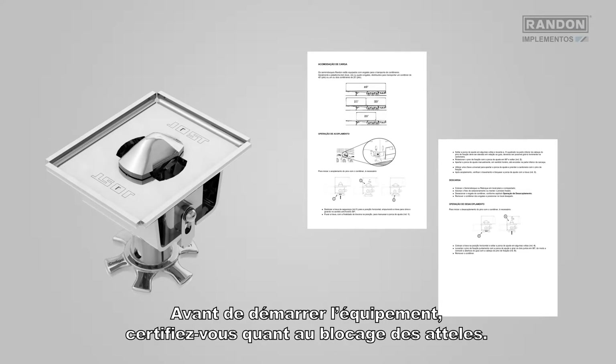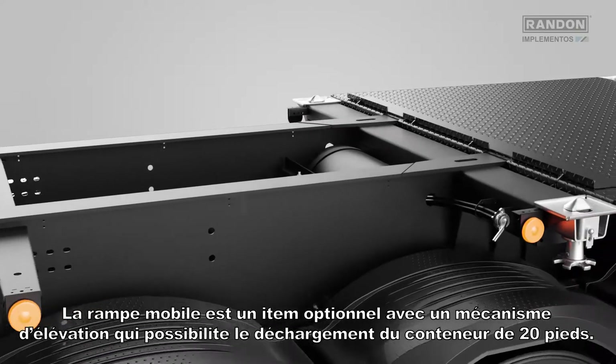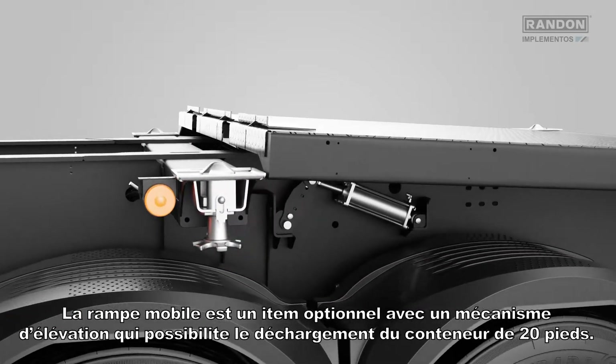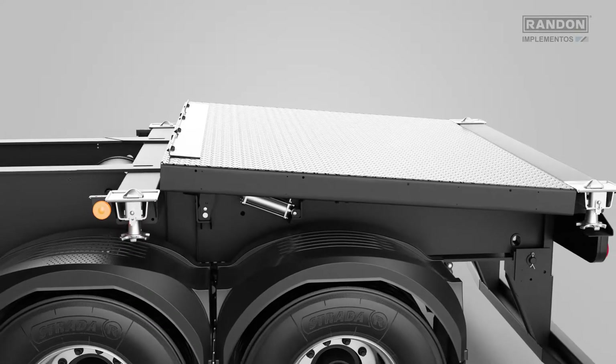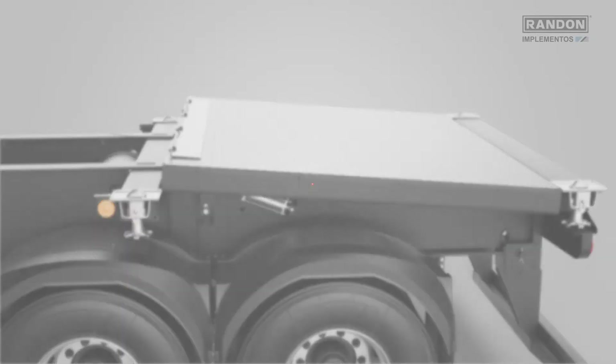Before moving the equipment, make sure the locking of couplings is set. The mobile ramp is an optional item with a lifting mechanism that makes it possible to unload a 20 feet container. For the operation of the mobile platform, please check the owner's manual.